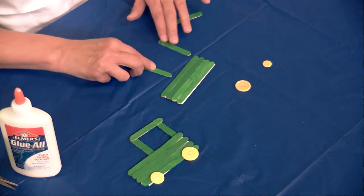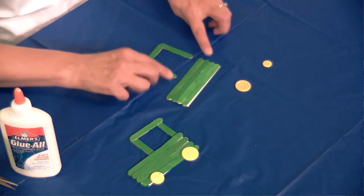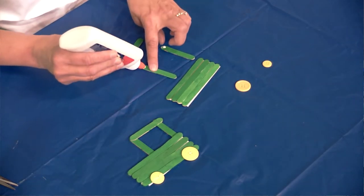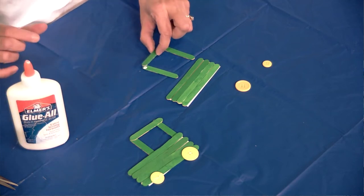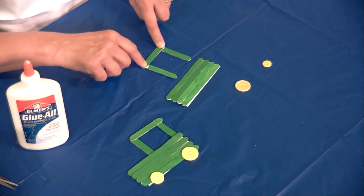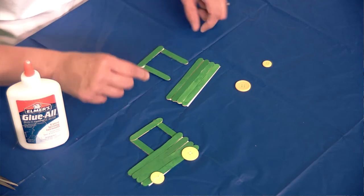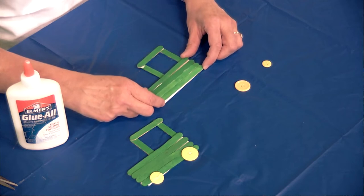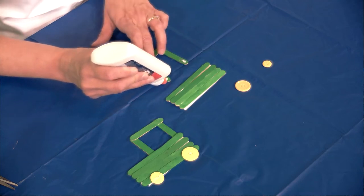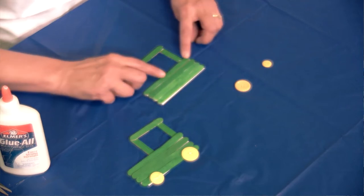To make the cab of the tractor we are going to make like a square but without the bottom. Put a little bit of glue on one of the half sticks, take your little half stick and just lay it right there on top. Press it down really well — you might have to hold it for just a little bit so that it really sticks together. Then we're going to take the body of the tractor and glue it to the cab, just a dot of glue here and a dot of glue there, and press it down.